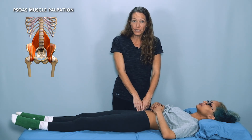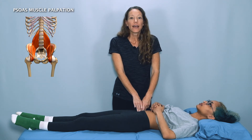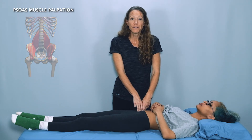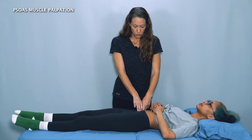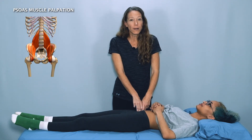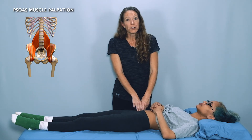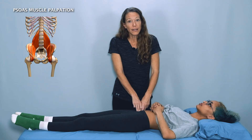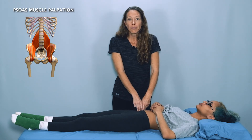To check if you are indeed on the psoas muscle, keep your fingers in place and ask your client to very gently lift that knee up in the air about two inches or so. Go ahead and lift up — good — and back down. You should feel the muscle pop right up into your fingers. You may need to move around a bit more superior or inferior, up or down, or more toward the midline toward the spine or back away more toward the edge of the pelvis.